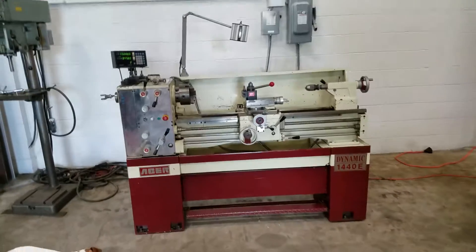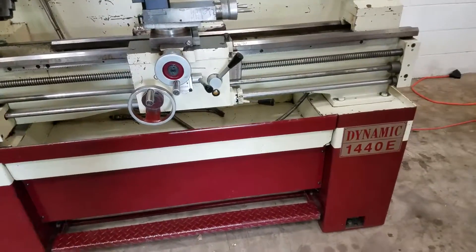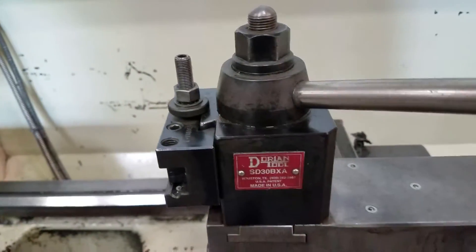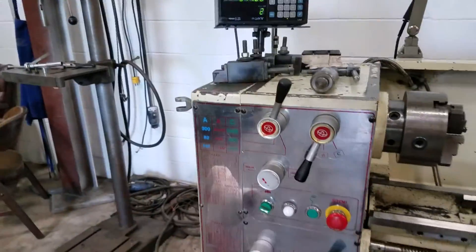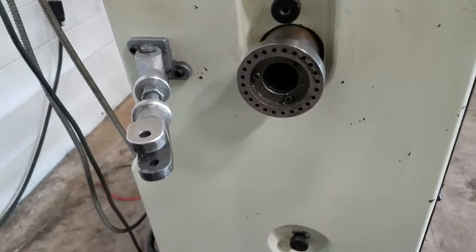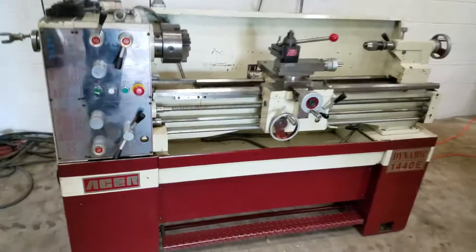We got an Acer Dynamic 1440E lathe. It has a two-axis Sony digital readout, a work light, a coolant pump, and a Dorian tool post with some tooling. It looks like this. It's got an Albright keyless chuck. The previous owner did have some modifications, but that's been removed. Let's give her a shot and run it.